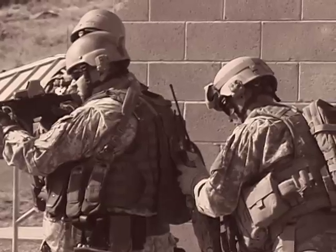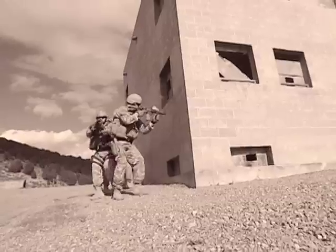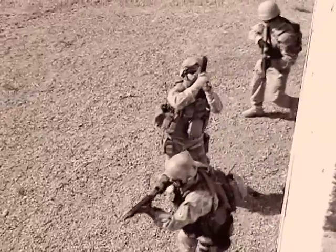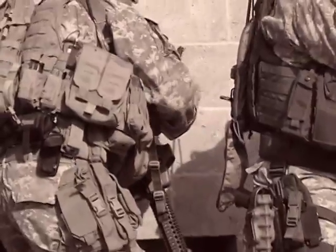We got one tango, small arms, hunkered down under the stairwell. He's center of the building, leveled open. I've got a door. Possible tango on the rooftop. Tango on the rooftop. Send the robot up.